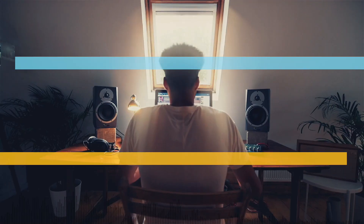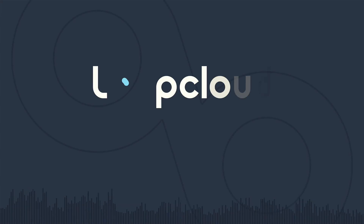With 4 million sounds, what will you create? Take the free trial today.